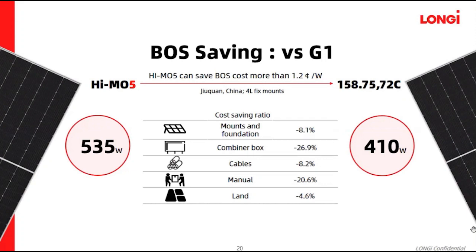Let's look at the value of these products. We have done a comparison of BOS savings compared to the current commercial product developed using G1 wafers. The HIMO5 product average power output will be around 535W compared with 410W, so we can save around 1.2 US dollars per watt for BOS.